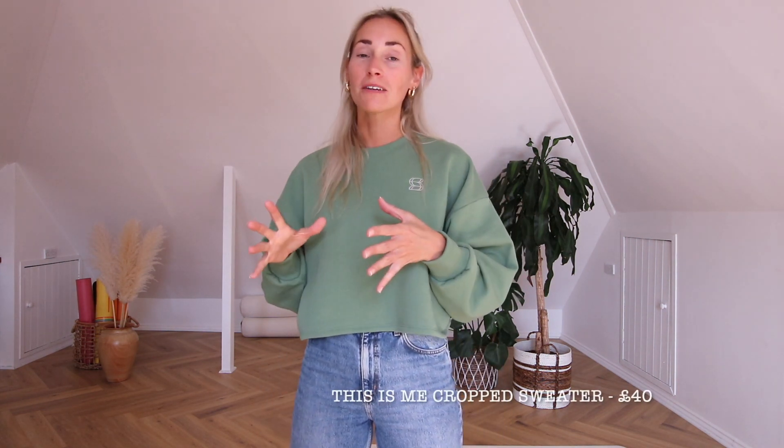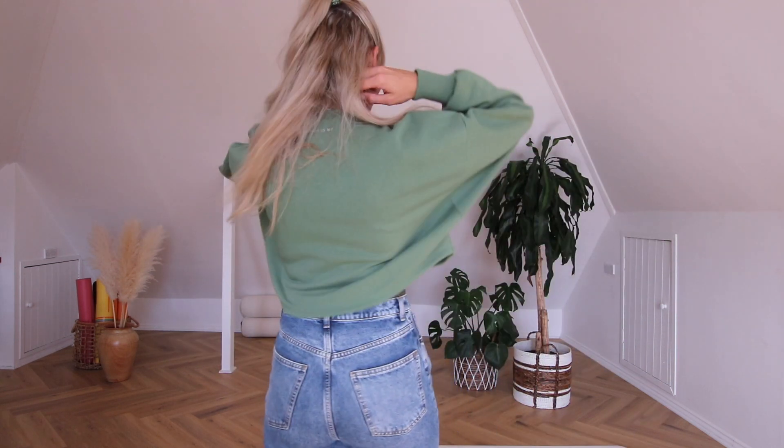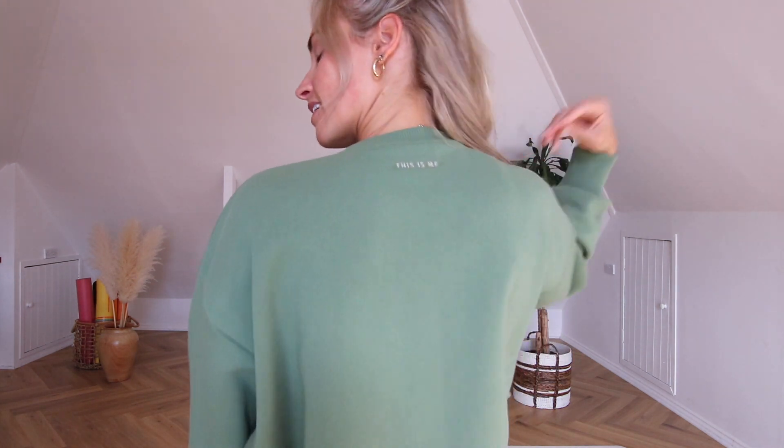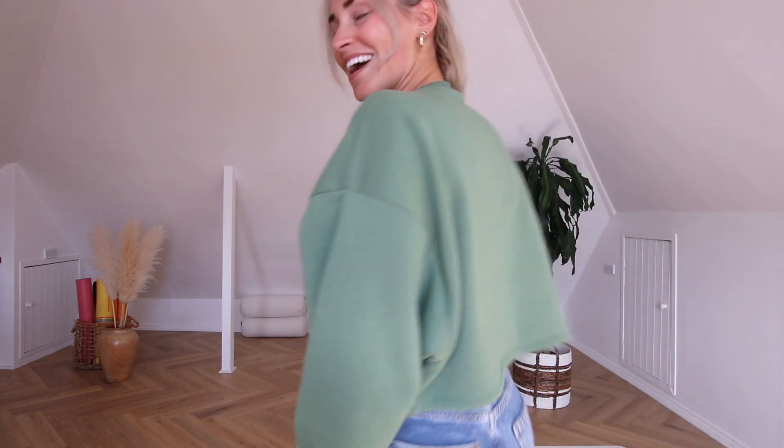Starting with my favorite piece — though I switch my favorite constantly — this is made from 100% recycled material: 50% recycled cotton and 50% recycled polyester made from plastic bottles. It's incredible to think this beautiful piece is fully recycled. There's a little mantra embroidered on the back and the Soul Sanctuary logo embroidered on the front.